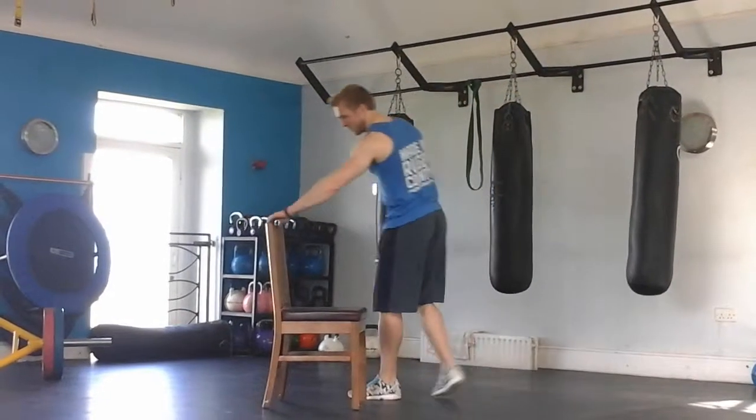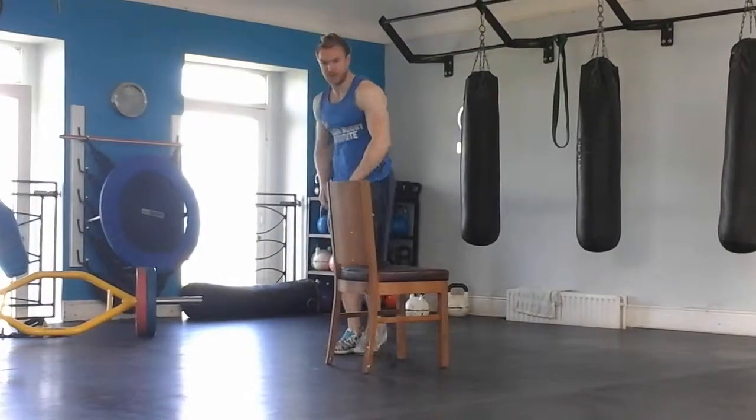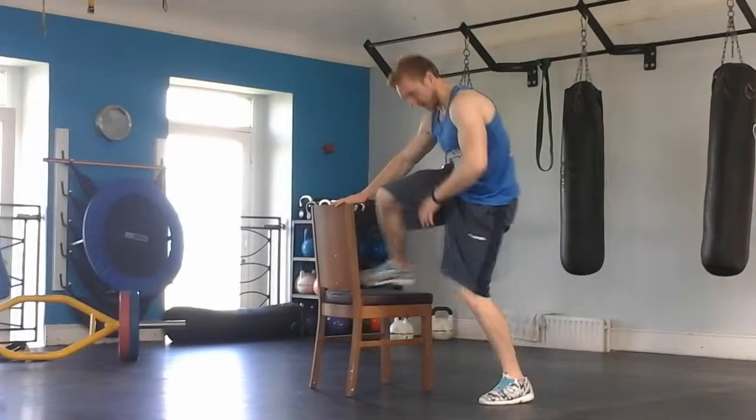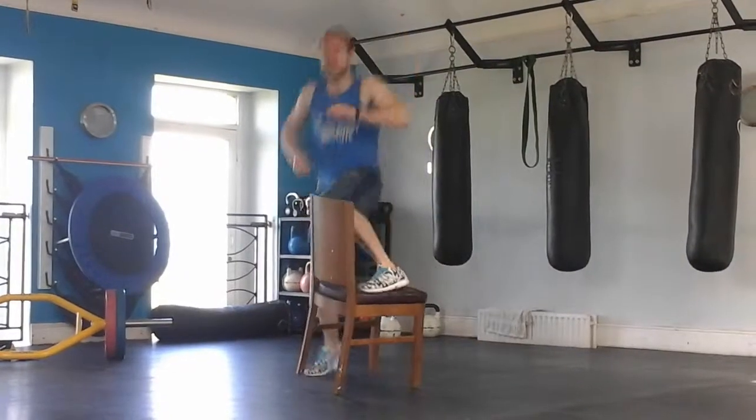So you're going to do a lateral chair step. Start with a burpee: down, out, in, up, then step up, over, back, down, burpee again, down, out, in, up, and over. That's the easiest version.